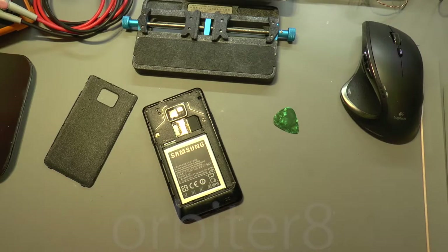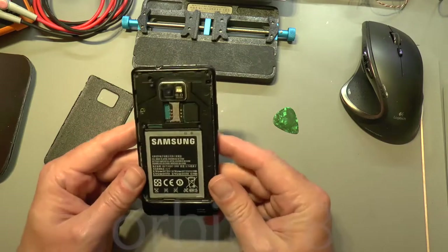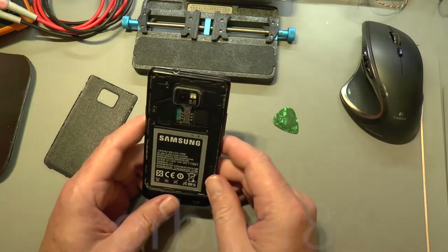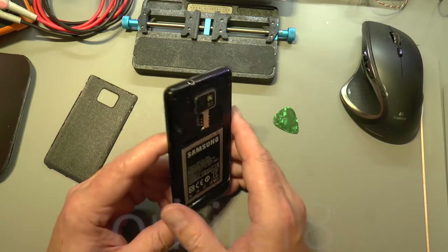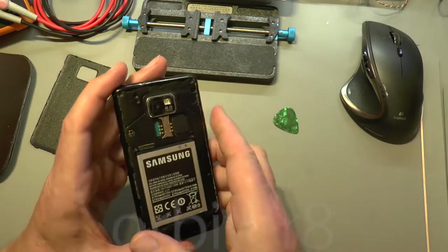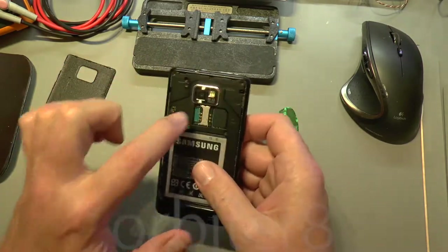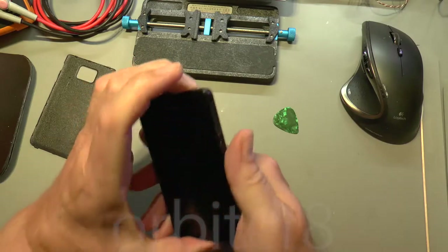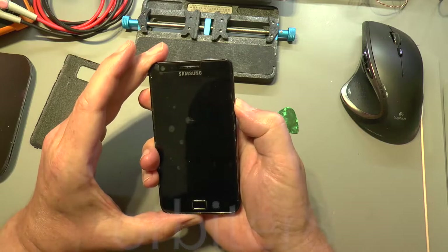Hello again, YouTube friends. On the bench today I've got this Samsung Galaxy S2, which is coming in for me to have a look at. This one's been water damaged - I don't know how bad. All I know is that it doesn't do anything at all. I've actually just started taking it apart, all the screws are out, but I can show you that with the on button it doesn't actually do anything.